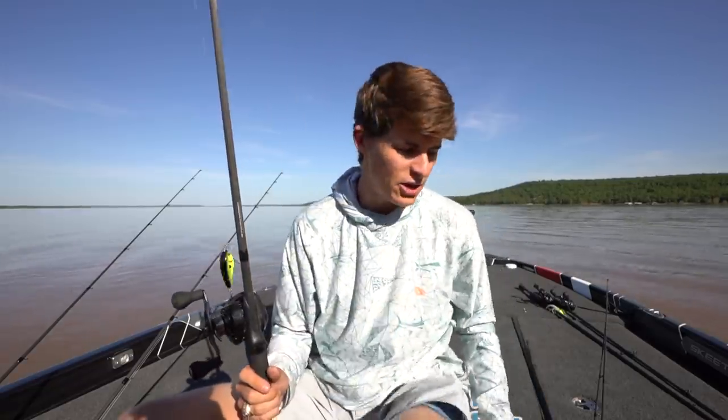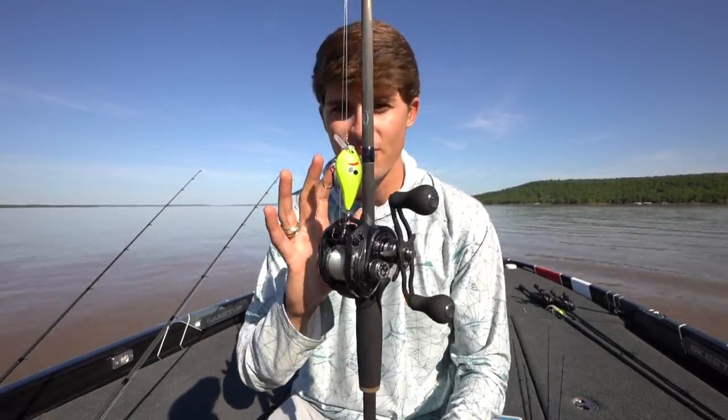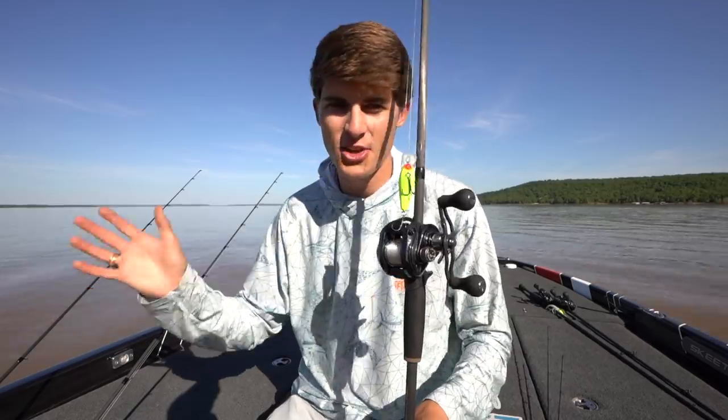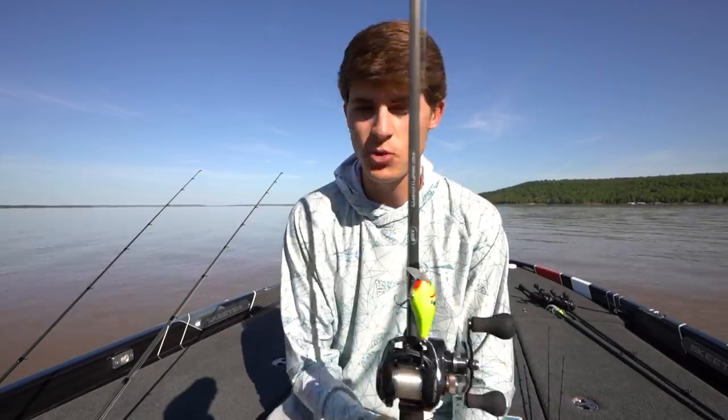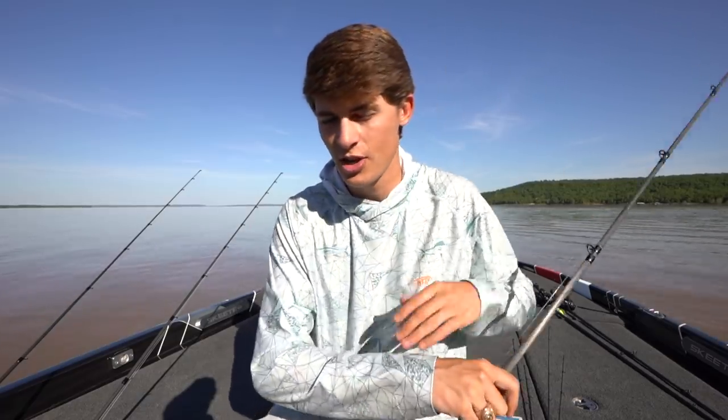The reason I chose three different reaction baits — the chatterbait, the spinnerbait, and the square bill — is because they all fit a little bit different of a mold. The Thunder Cricket fits more of the grass, spinnerbait more wood, and the square bill more rocks. I've caught endless bass on a square bill in a pond; it's probably my number one pond lure. I also have a video coming out soon about how to fish this in the post spawn. That is the square bill crankbait — lure number three.